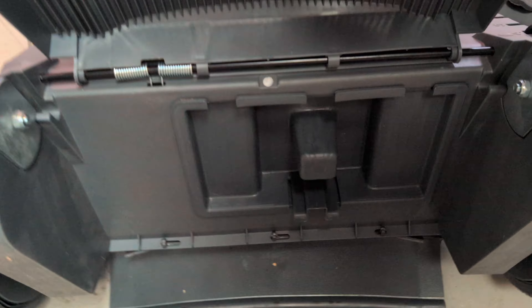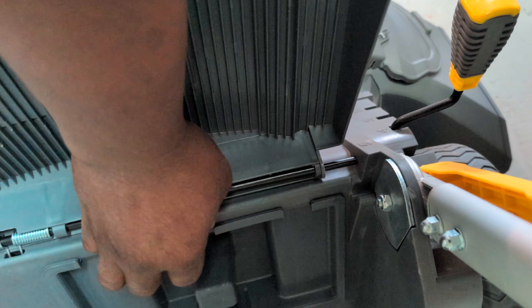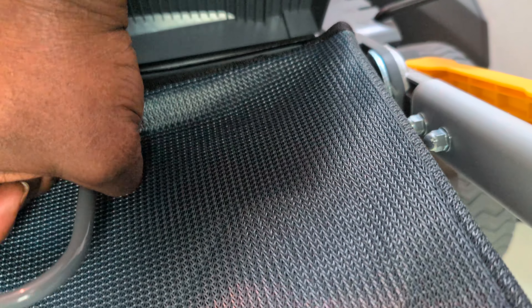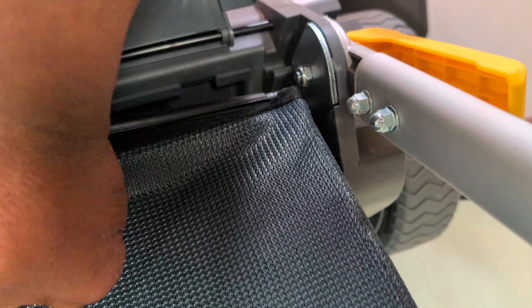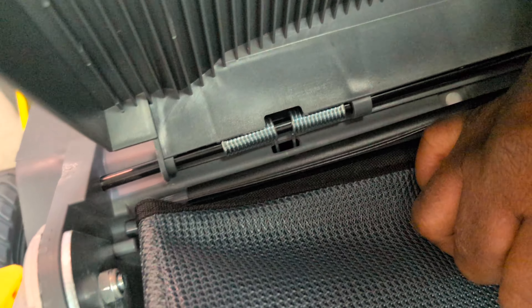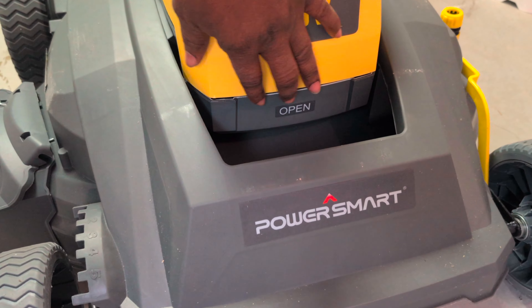You can hook in the bag right here. To hook the bag, it's right here, but you need to remove this compartment. You just press and pull this out, then press out — that's how you remove it. To put it back, you just plug it in and push that. Then remove that and hook the bag right there.